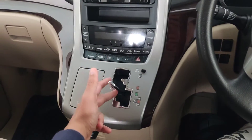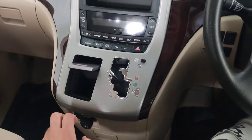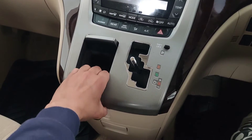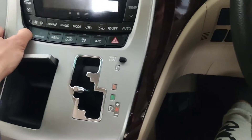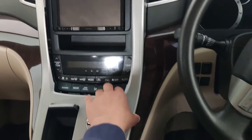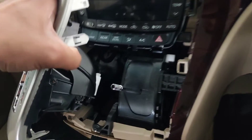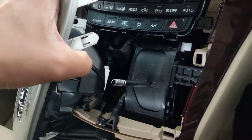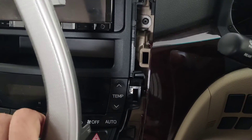Once you've removed the knob, use the shift lock and then move this to N for neutral, then pop this open. From here, just pull it gently like this and then slowly start pulling it off — it comes off very nicely and easily. Remove the plug from the bottom so that we can access the panel.